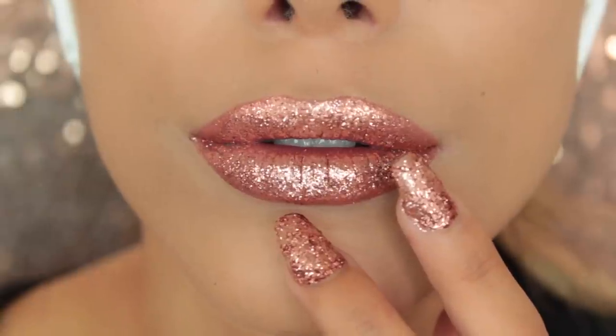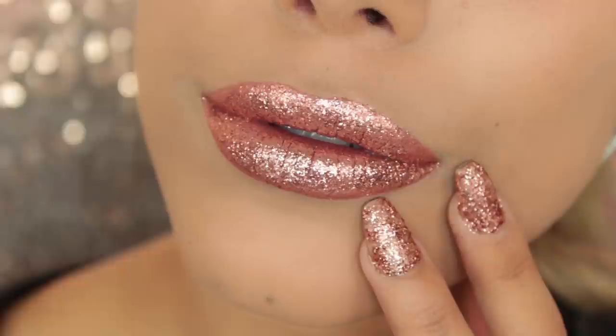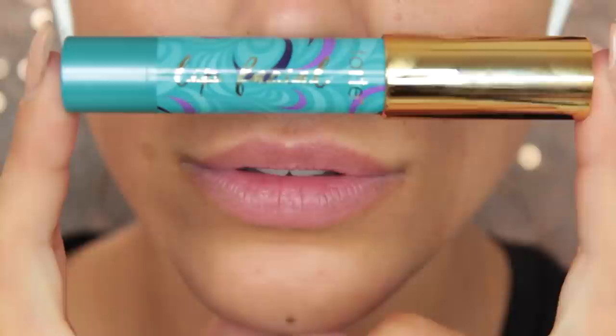Hi guys, welcome back to my channel. In today's video I'm going to be doing a rose gold glitter lip look. I put it on Snapchat a couple of weeks ago, and you guys said you'd like to see just lip tutorials on YouTube, so I thought I might as well give it a go and see how this kind of plays out.